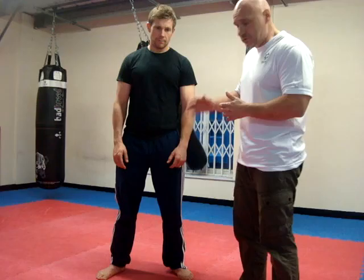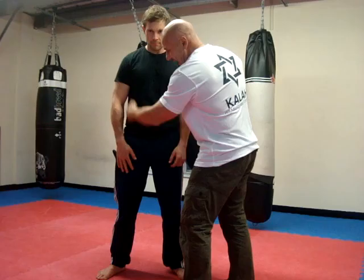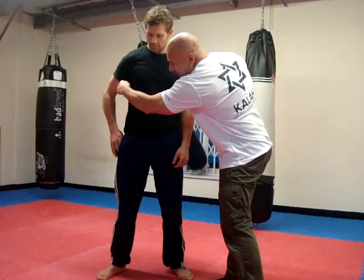Here's a guy standing normal. If he wants to try and get his knife, first of all, from this position, there's very little gap to get through. But as soon as he starts to put his hand in his pocket, look how this gap opens up.